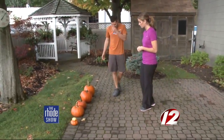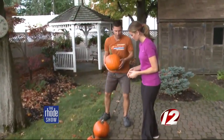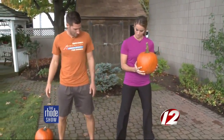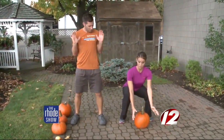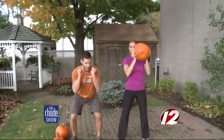So let's jump in. We have a few different sizes here. The first exercise is called a squat and a press. What you can do is place that pumpkin right on the ground by squatting down, putting your knees in line with your ankles. Then slowly come on up, pick it up, turn your palms facing up, and then press it right up over your head, then take it back down.